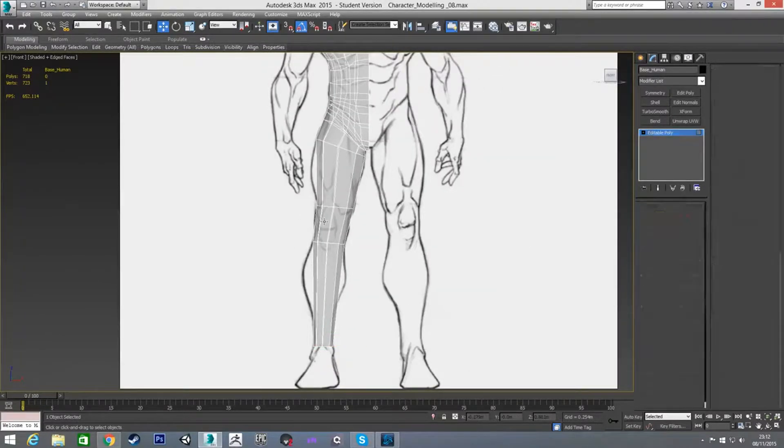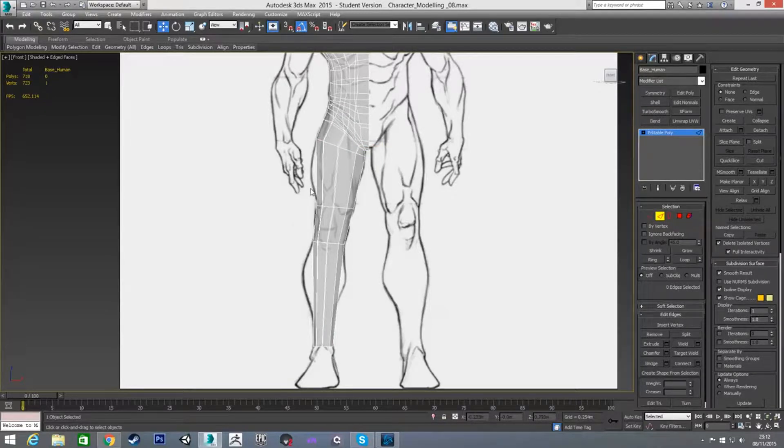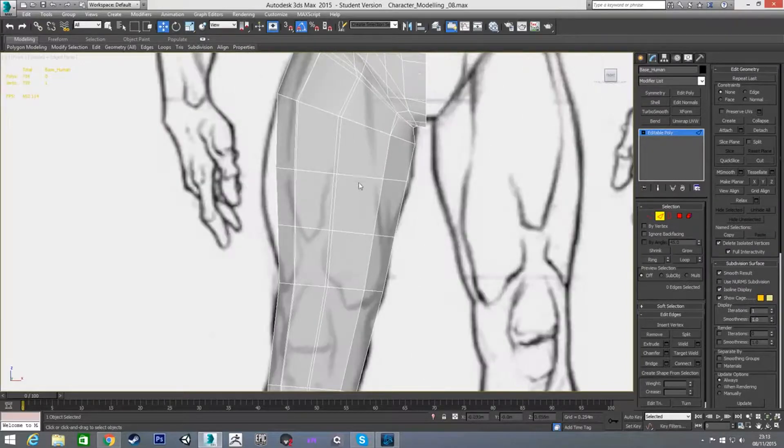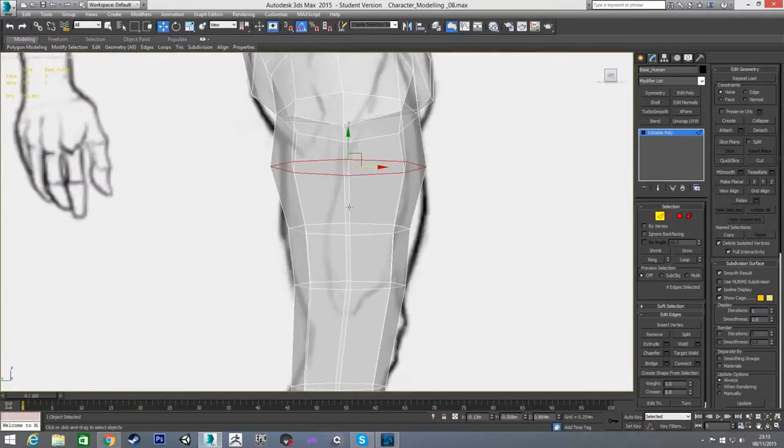Next I'm going to add in some more edge connections for the upper leg — two connections here. I'm going to rotate this one a little bit, and rotate this one to match the same rotation. Then I'll position it and scale it out to roughly place it.